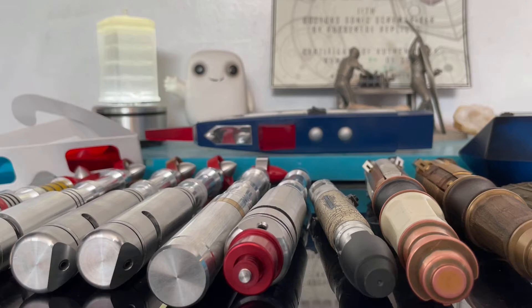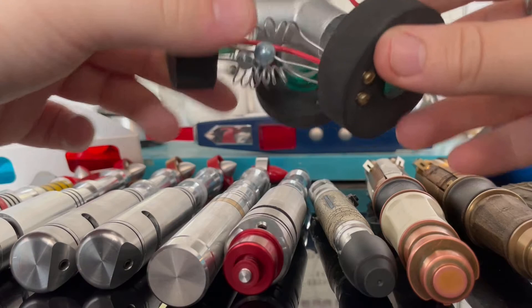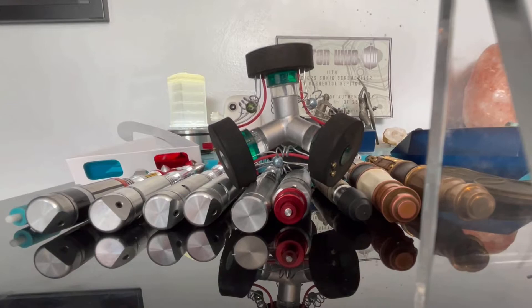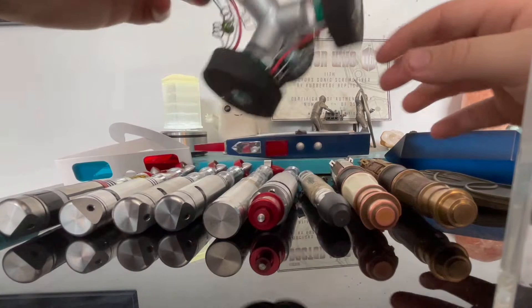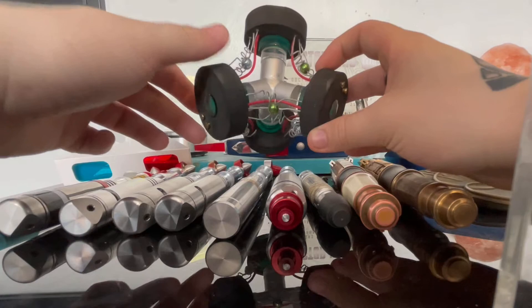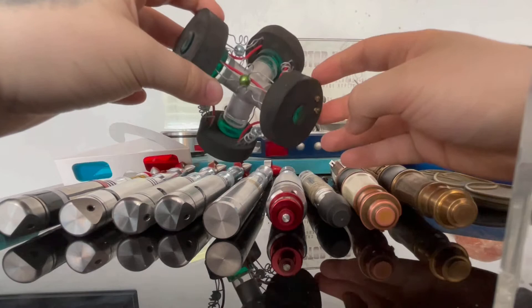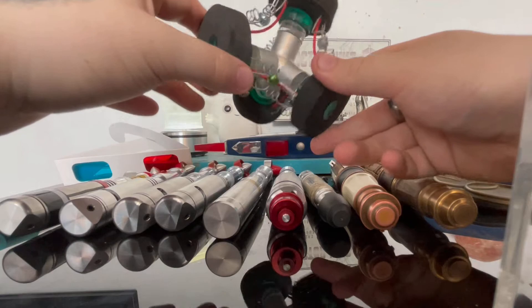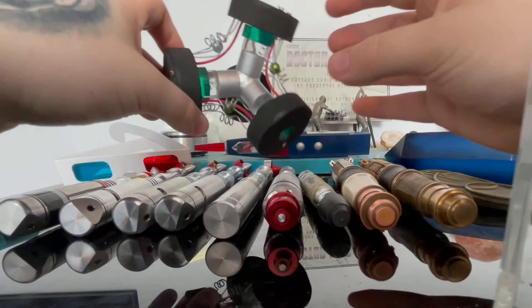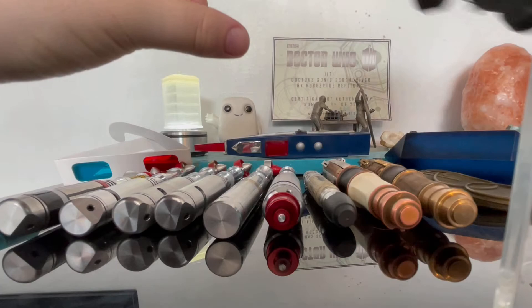So we'll take a look at some props now. I got this on eBay - let me zoom out a little. As you can see, it's a TARDIS dematerialization circuit from - I believe this one's from the Third Doctor, or The Three Doctors. I don't know; I got it on eBay so I'm not entirely sure which episode this is from, but I thought it was a cool prop to have on display.